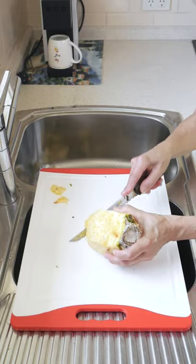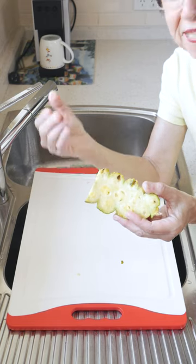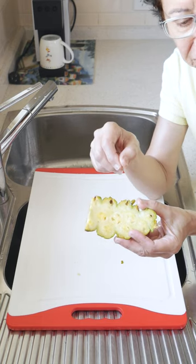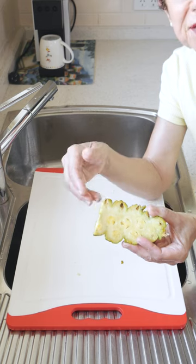Just slice it up now. As you can see, I cut it deeply enough so that I could remove all the black parts. So when I slice the pineapple, I don't have to keep looking to see if there are any more spots of skin or black parts to cut away.